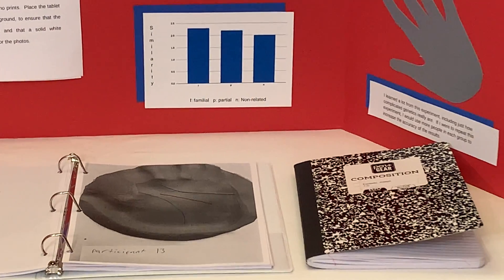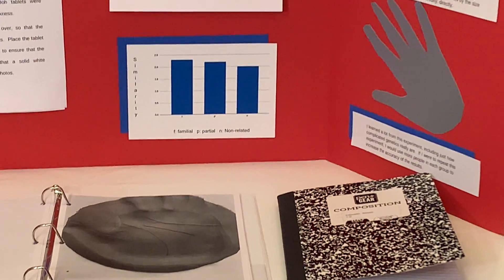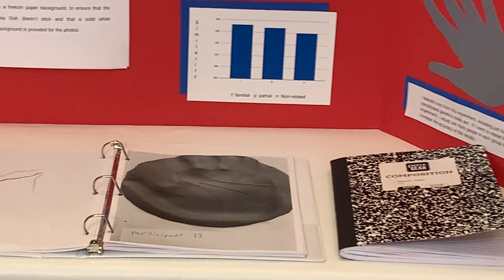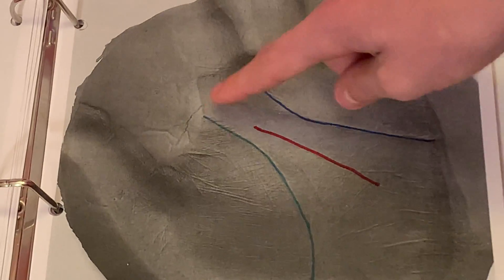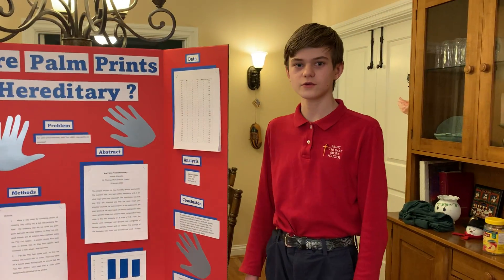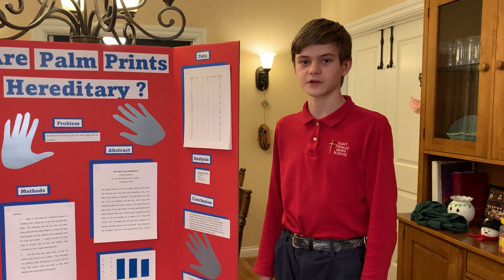After I took the picture, I repeated this process for the remaining participants, then printed out all of the pictures and colored the major creases. I color-coded them so the top line would be blue, the middle line would be red, and the bottom curving line would be green. Then I looked at each possible combination of handprints and compared the colored lines of each color to their equivalent on the other picture.